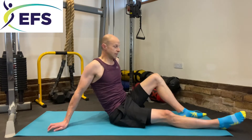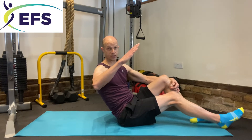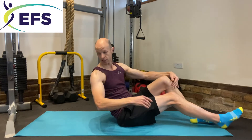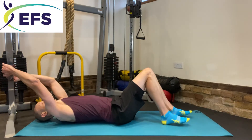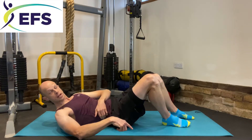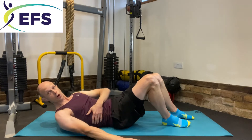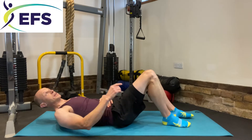The first exercise is the flutter kick. You're in the dragon flag hold and you move your legs up and down. We're going to do 20 of those — 10 each side. Get yourself set up on your apparatus and have a warm-up. I'm not going to do a warm-up here, but I'd recommend one — there are warm-ups in my previous videos.